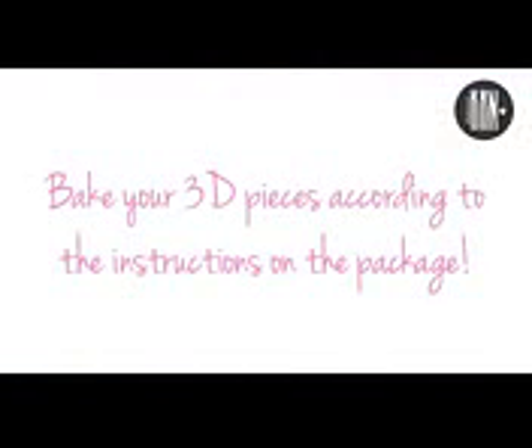Katy Perry had a more detailed cake on her thumb. I decided to make my cake a lot easier than hers. Bake your 3D pieces according to the instructions on the package.